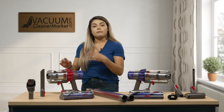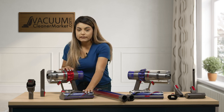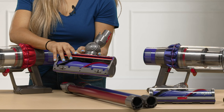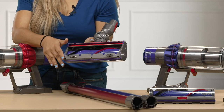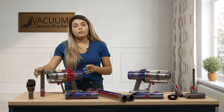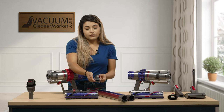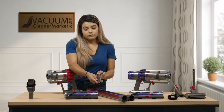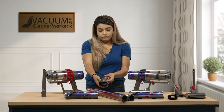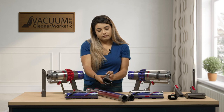Now for the V10 Motorhead — this one still comes with the carpeting attachment. The only difference is it does not have the height adjustments. It still has the spinning brush roll with the bristles, just no height adjustment. It also comes with only two attachments: your crevice tool and your combo dusting brush, which you push the button to adjust.